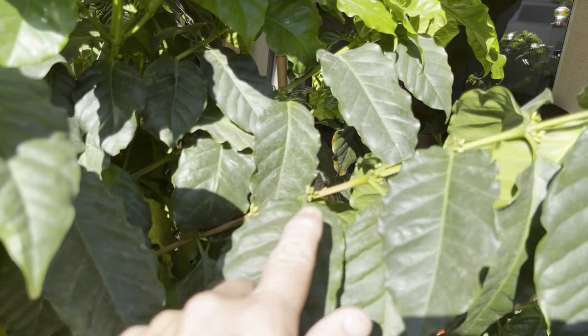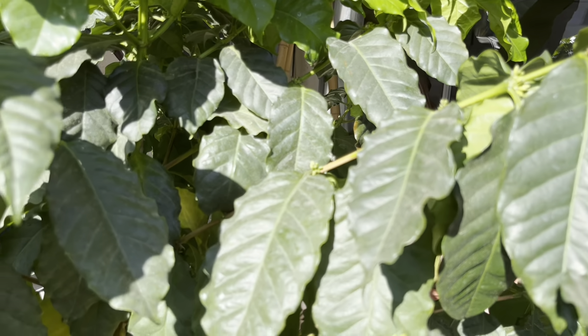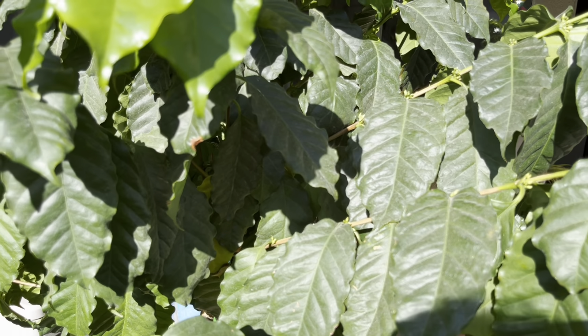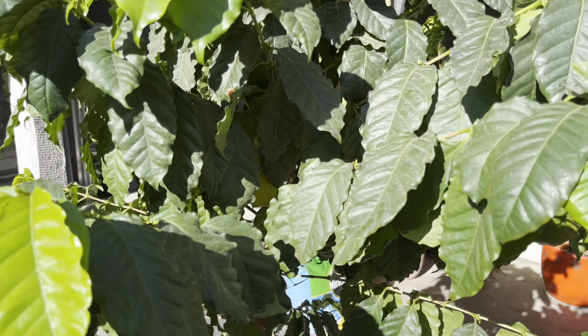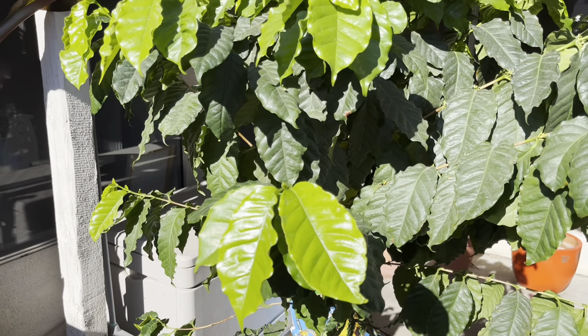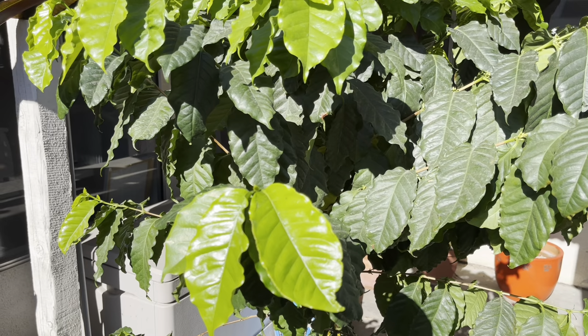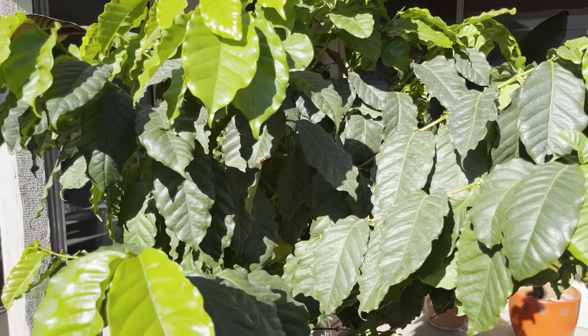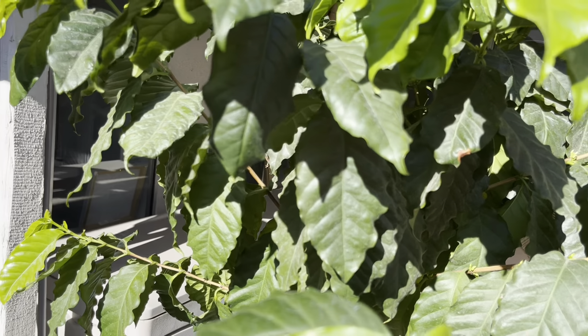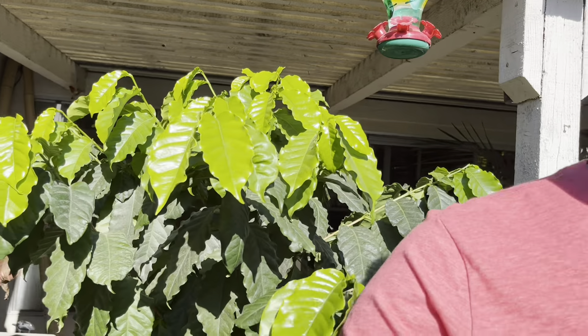I just wanted to show you guys that yeah, you can grow coffee in California. There are a few growers that grow organic coffee in southern California, but you can grow it here in northern California too — even in the San Joaquin Valley where it's pretty darn hot during the summer. You just have to have it shaded in the afternoons, but in the morning it does just fine.